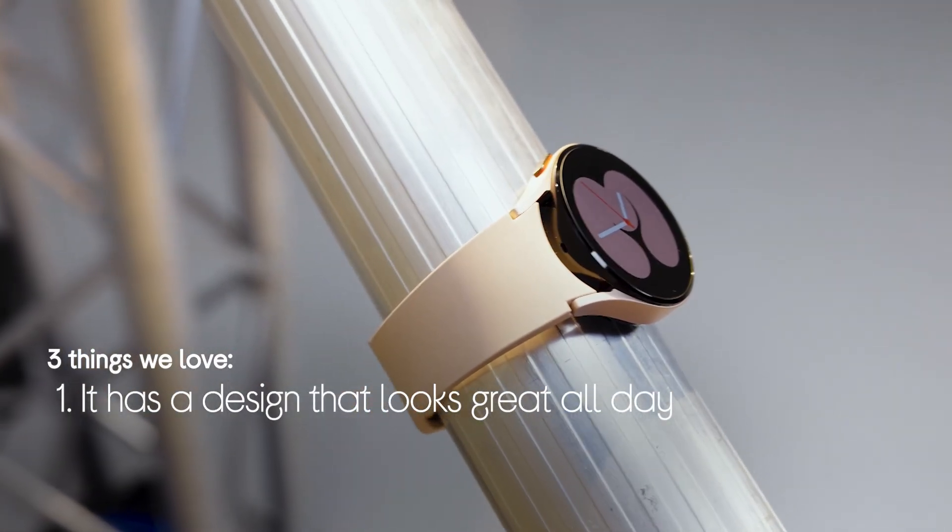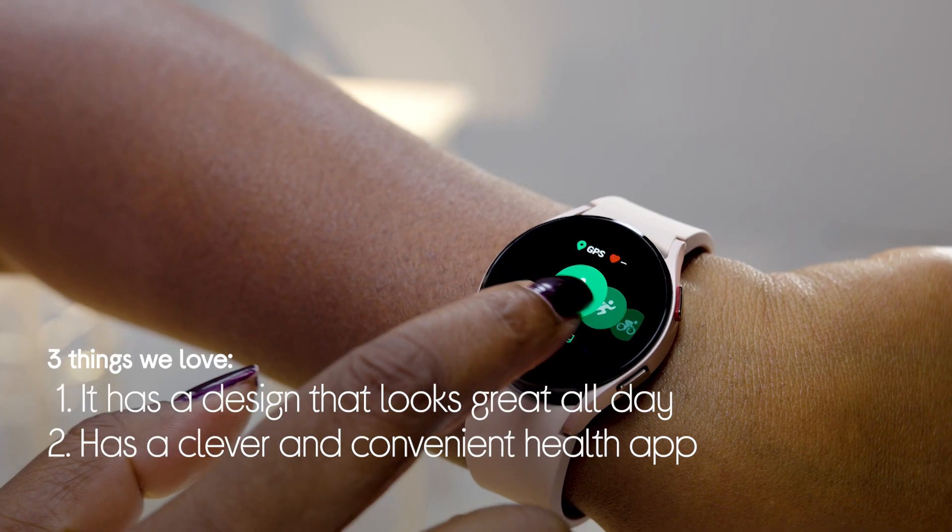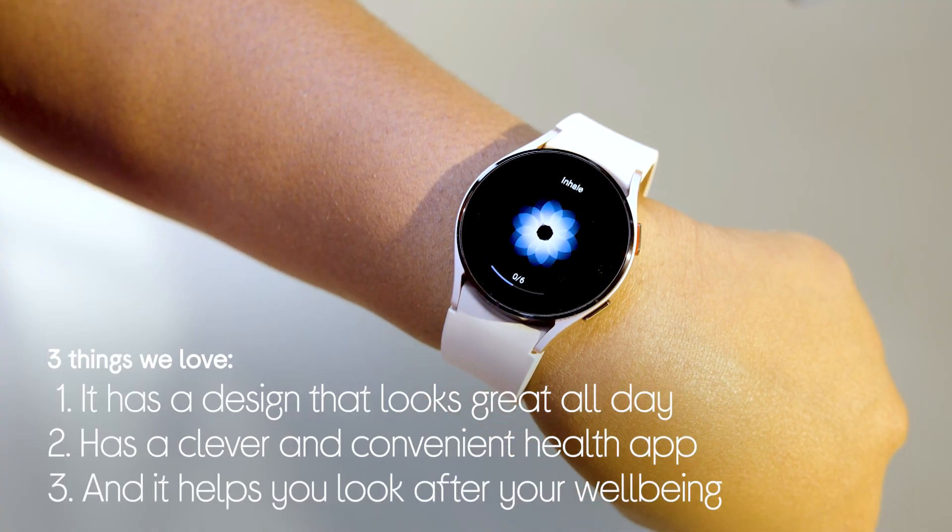Hey guys, it's Lynda Von Curries, and today we're going to be looking at three things we love about the Samsung Galaxy Watch 4. It has a design that looks great all day, it has a clever and convenient health app, and it allows you to look after your well-being. I'm going to head to the lab to see just what this smartwatch is capable of.